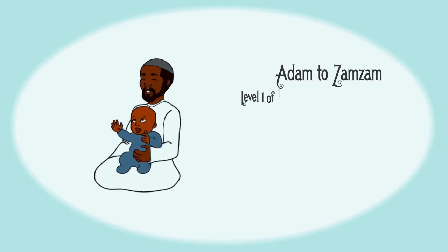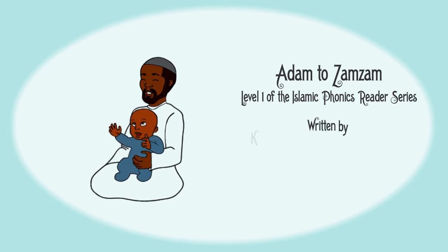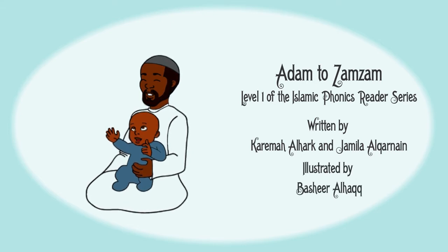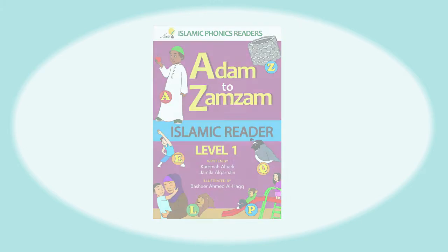Adam to Zamzam, level one of the Islamic Phonics Reader Series, written by Karima El-Hawk and Jamila El-Corman, illustrated by Basir El-Hawk. This is an awesome book written to teach children the English alphabet. Each page is full of beautiful, bright pictures that represent a letter.